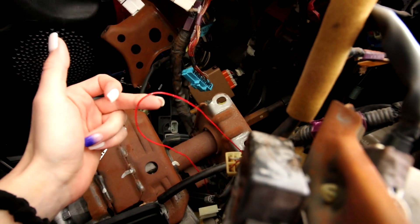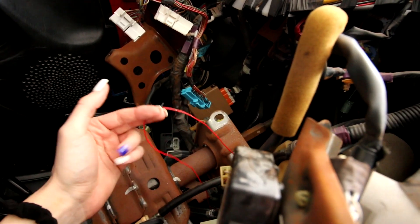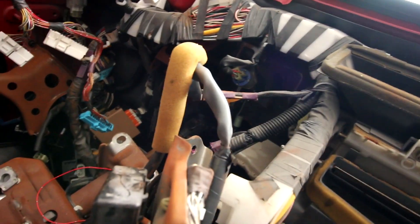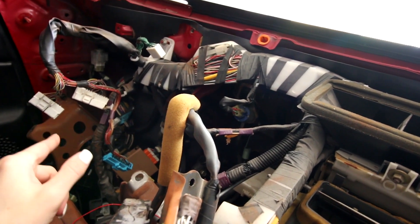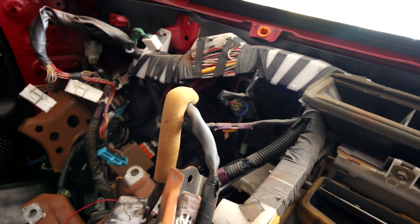Now that you guys are caught up on what I had to do to get this dash out, I'm going to fix this broken wire. This is the reason why I tore the entire dash apart - because this wire goes to the ignition to start the car and it's broken somewhere in this harness. So I took everything out to gain access to this harness, to inspect it, to repair or replace this wire and then put it all back together.